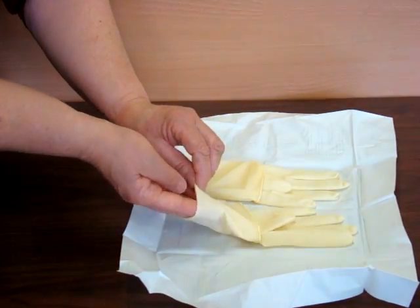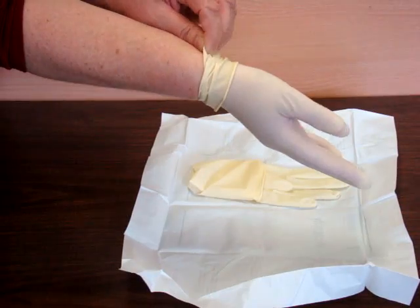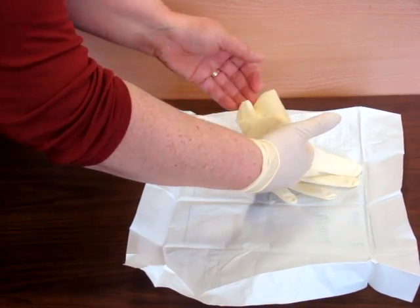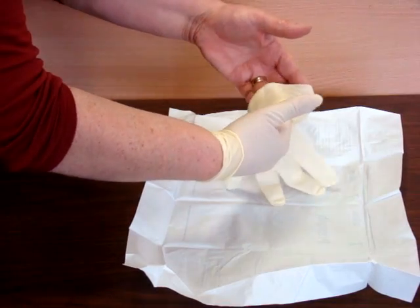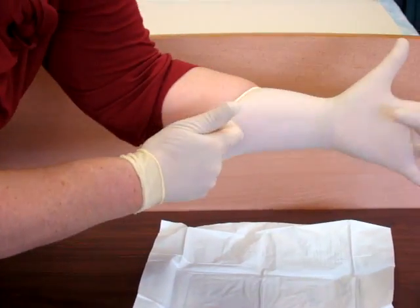So I'll just pick up the first glove and slip my fingers into the glove, and just take the cuff to here. Then I'll just slip my other fingers into this pocket of the glove here, careful not to touch my skin. I'm going to slip my fingers into the glove and pull the cuff up to here.